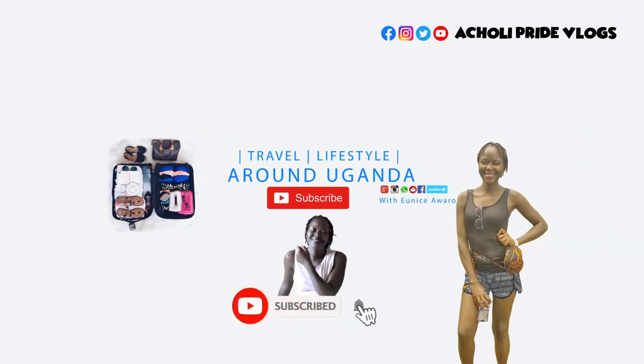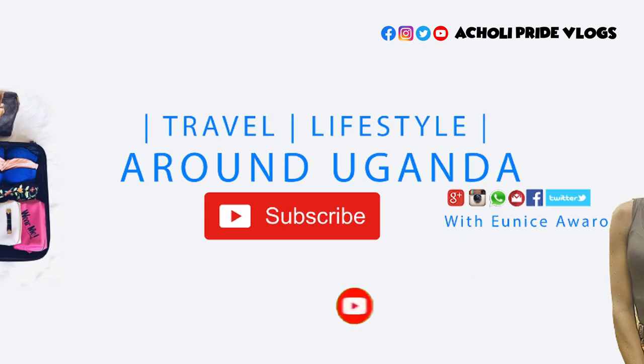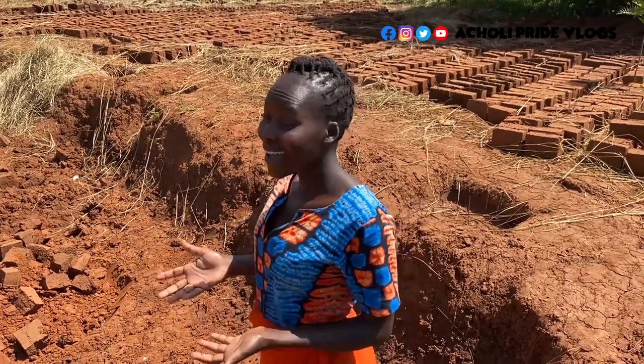Hello guys, how are you all doing? It's been a while, I know you've been waiting to hear from me, but your girl is back and guess what — I'm just here to give you a small update about our brick sofa.